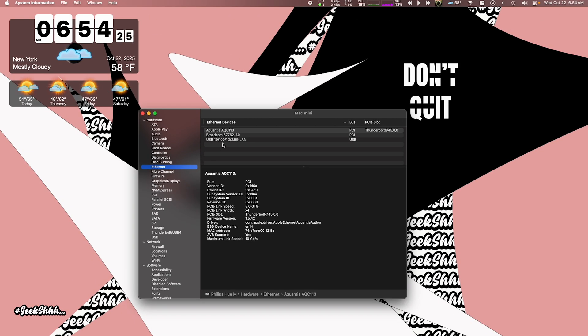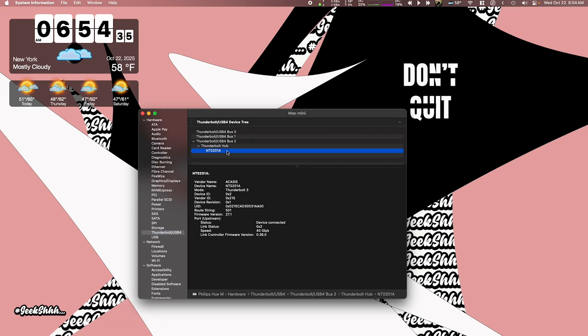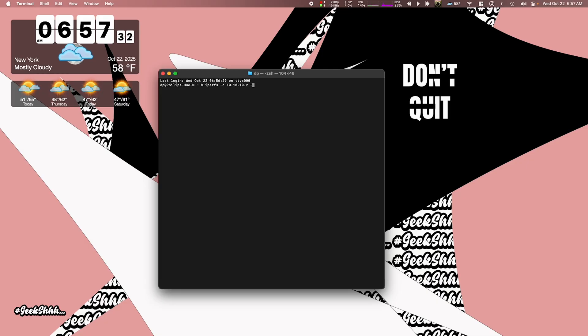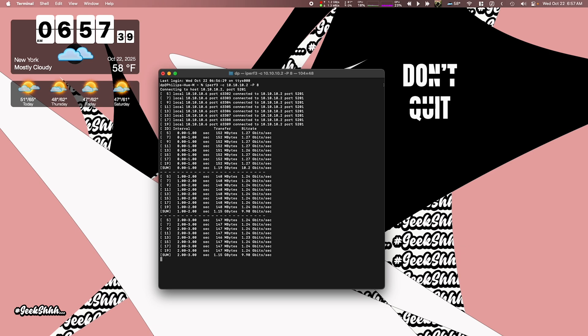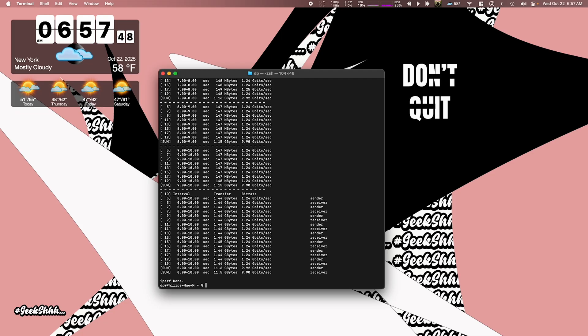Hopping over to macOS: under System Information, you'll quickly see there's no need to install any drivers because they're already baked into the operating system, showing up as model NT0201 with a 40 gigabyte per second speed connection. With the other end of the Ethernet cable connected to the 10 GB port of my Ugreen NAS and running an iPerf3 test, I'm getting the speeds I should be — close to 10 gigabits per second.